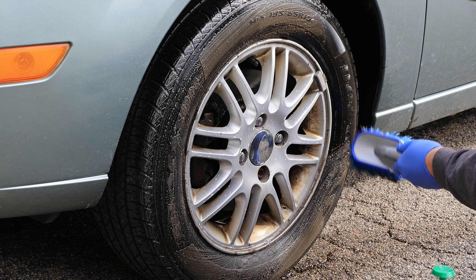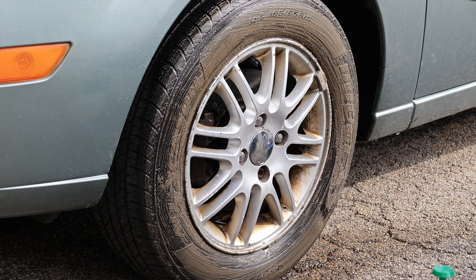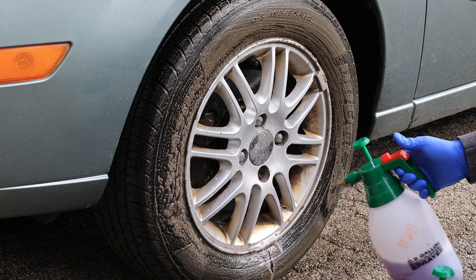If you're enjoying the video, please hit that like button, and if you're into automotive-related stuff like auto detailing or just cars in general, you may want to consider subscribing.